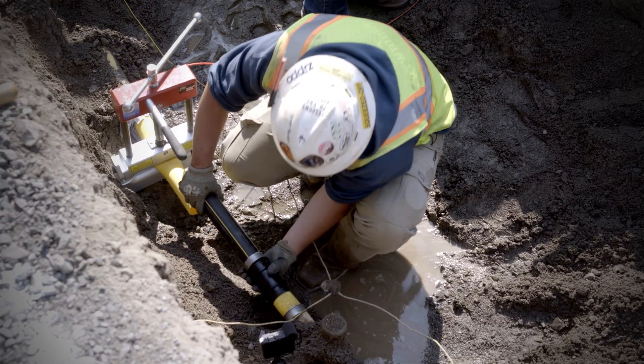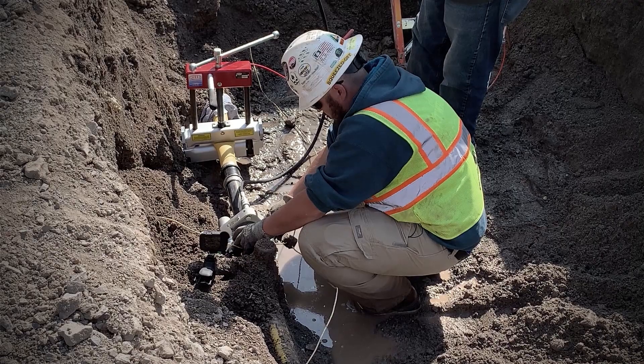Practically, the only way you can put high-density and medium-density pipe together is with a mechanical fitting.